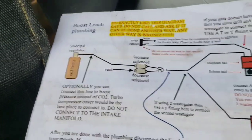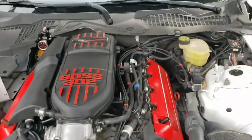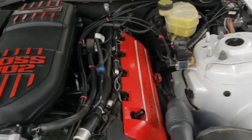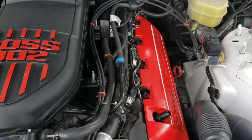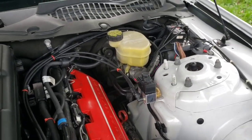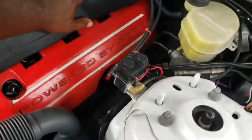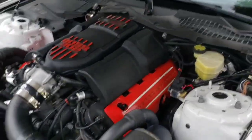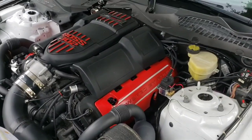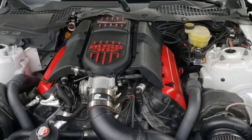That pretty much completes the install - all the lines and all the wires. It's not that bad. I did put all the wires together to clean it up, and the solenoid is mounted there. I have the fuel rail cover so when I put that on it covers most of the lines. So that completes the install.